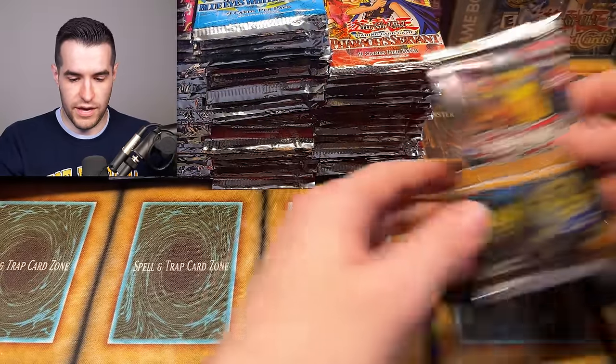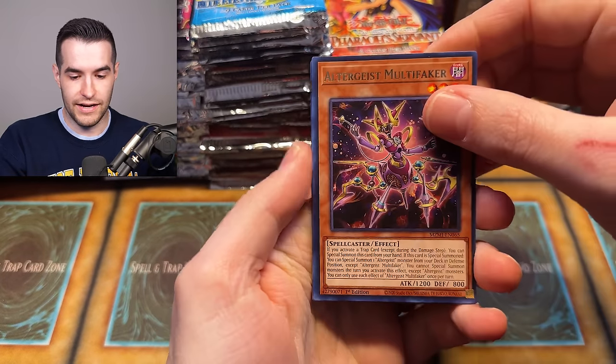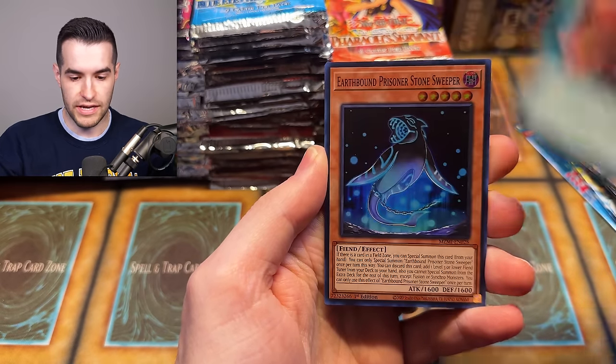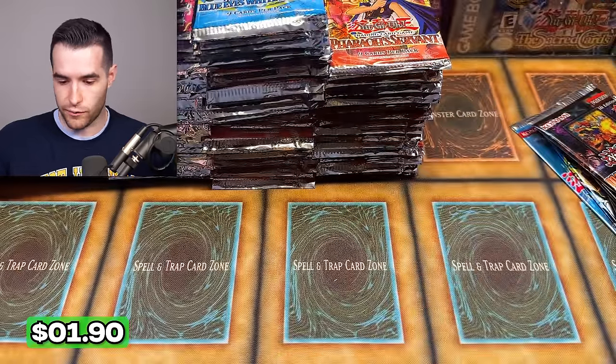Let's do these Maze packs. See if we can pull a Bonfire real quick — that'd be nice. We have Alter-Guys, Multi-Faker, Full Armor Black Ray Lancer, Earthbound Prisoner, Emergency Earthbound Prisoner Stone Sweeper. Not the one we're looking for there.